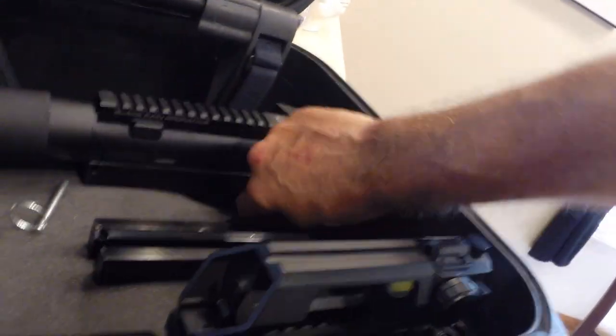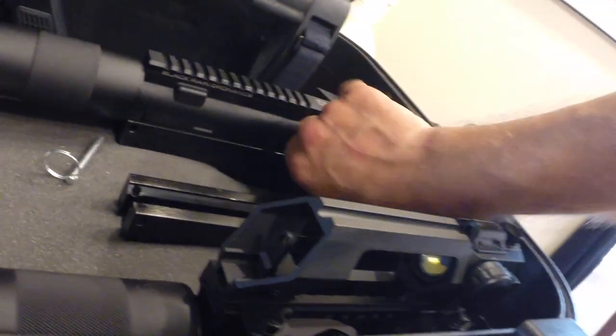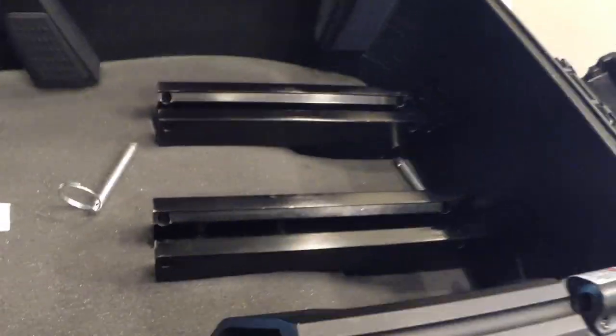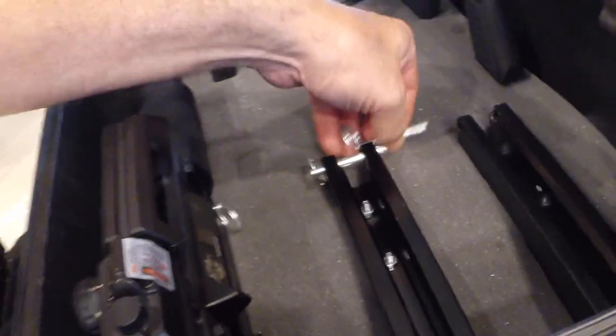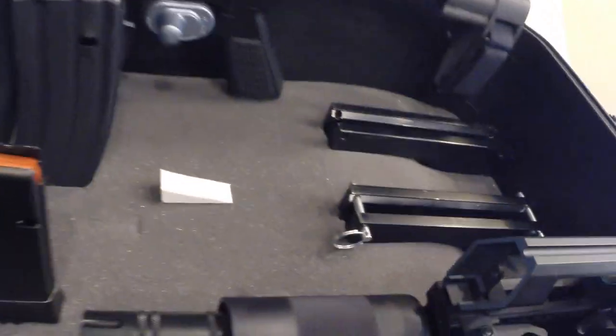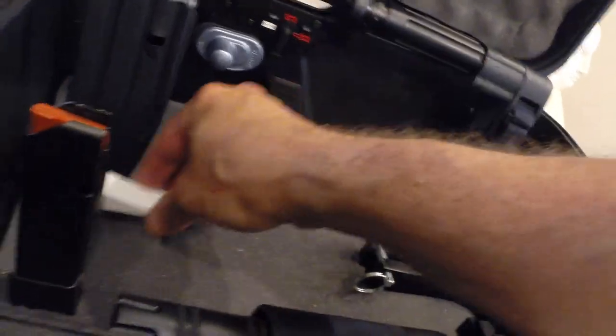To take the uppers out, just remove the pins — pull the pins out and the uppers come out, but they're very, very secure. I was very happy with how this worked out. It holds three AR pistols perfectly, works really well, and you can see how solid that is. The key was having the angled part in there.